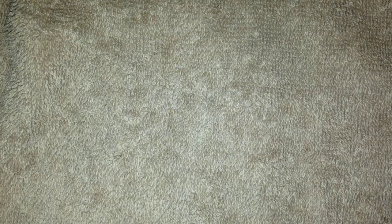After you clip all your nails, go ahead and sanitize them with alcohol. One to two sprays will be more than good.